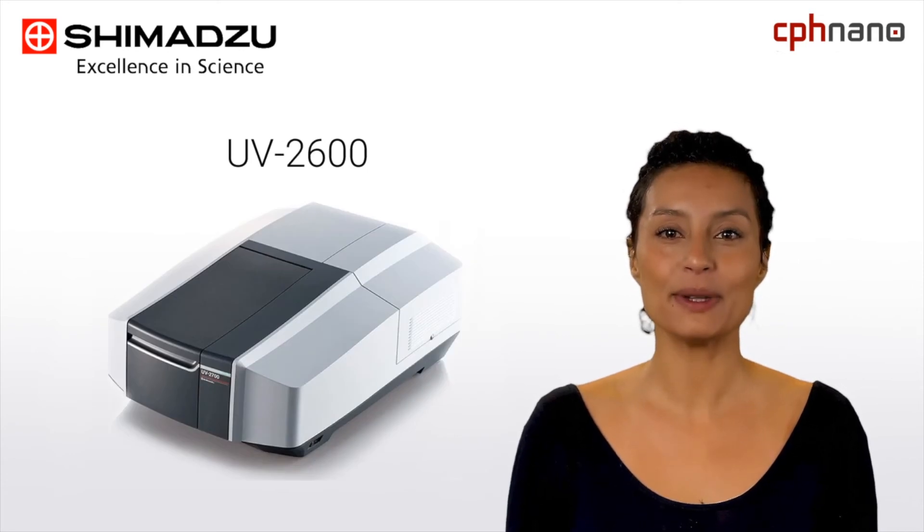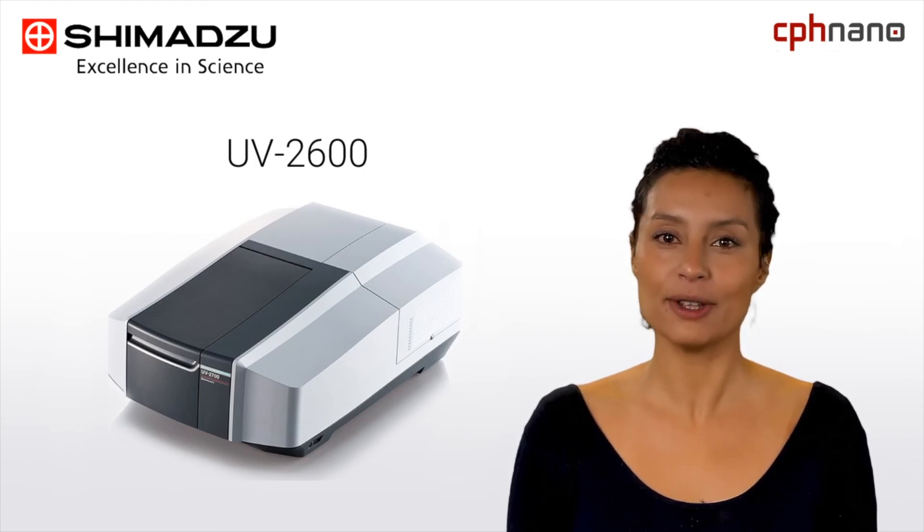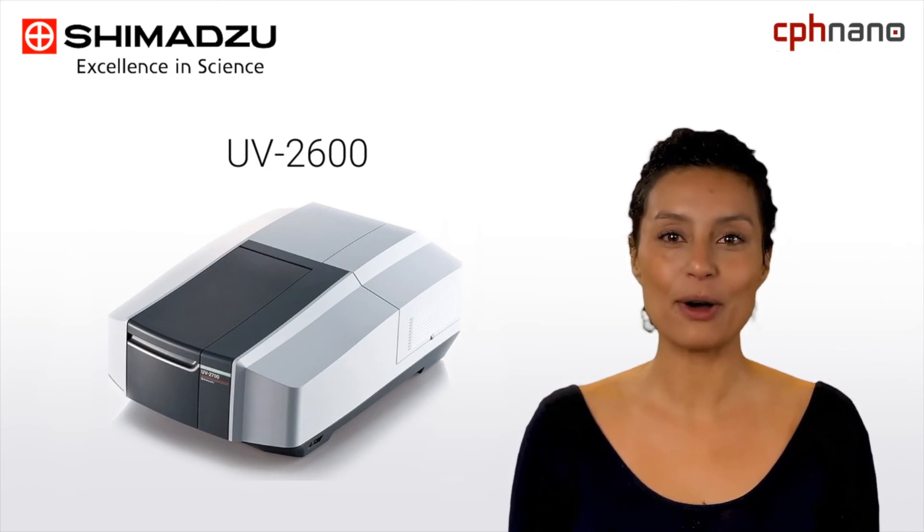For maximum performance, the UV-2600 spectrophotometer is the most advanced of these three models, capable of measuring wavelengths up to 1,400 nanometers. This enables the user to perform measurements within the near-infrared region.